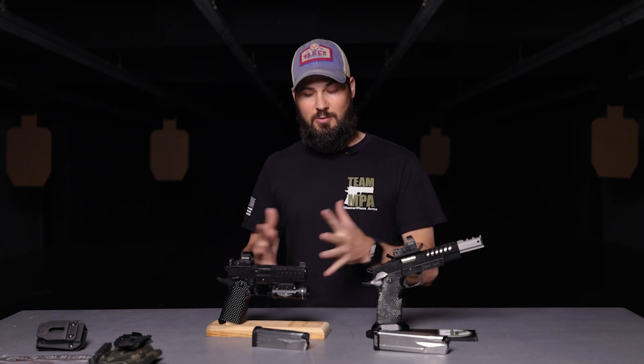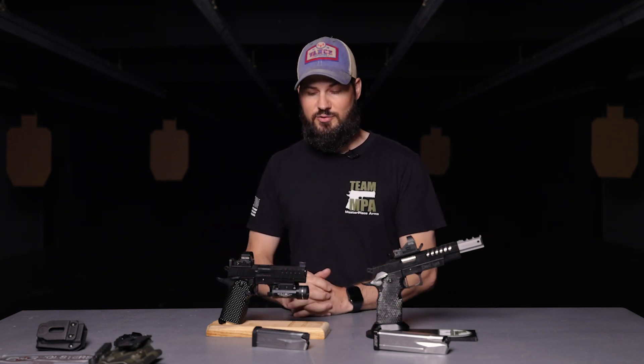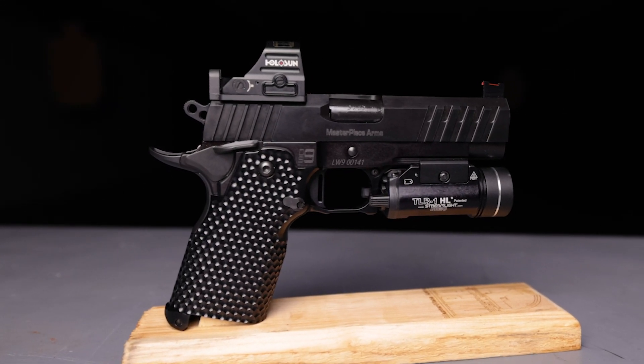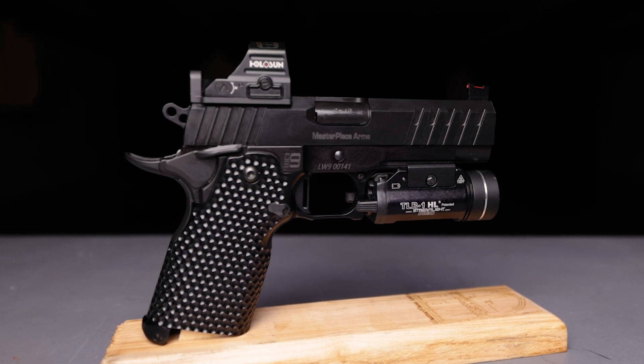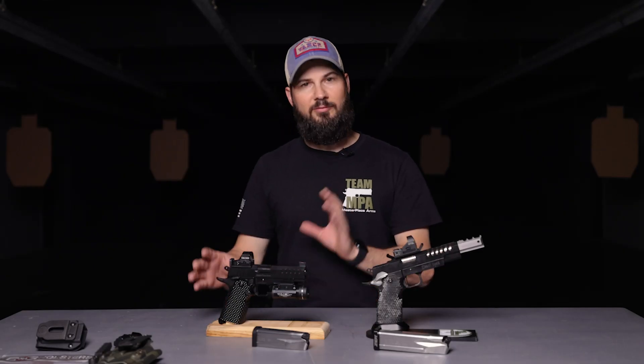But primarily, the gun I want to talk about right now is the DS9 flush fit, and that is what's in front of us right here. What you have is a Commander-length 9mm — it's basically the same size as a Glock 19 — with a four and a quarter inch bull barrel on an aluminum frame and an aluminum flush fit grip.